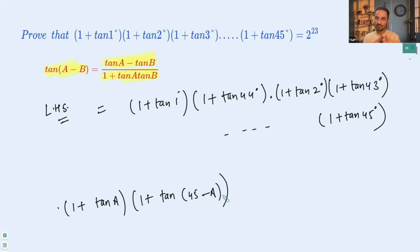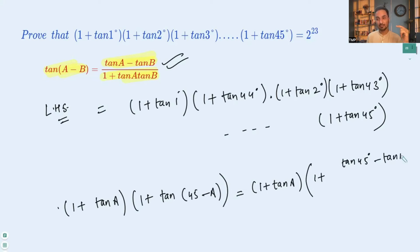Let's find the value of (1 + tan a)(1 + tan(45° − a)). The first term stays as (1 + tan a). For the second term, we apply the tan(A − B) formula to tan(45° − a), giving (tan 45° − tan a) / (1 + tan 45° · tan a). Since tan 45° = 1, this becomes (1 − tan a) / (1 + tan a).